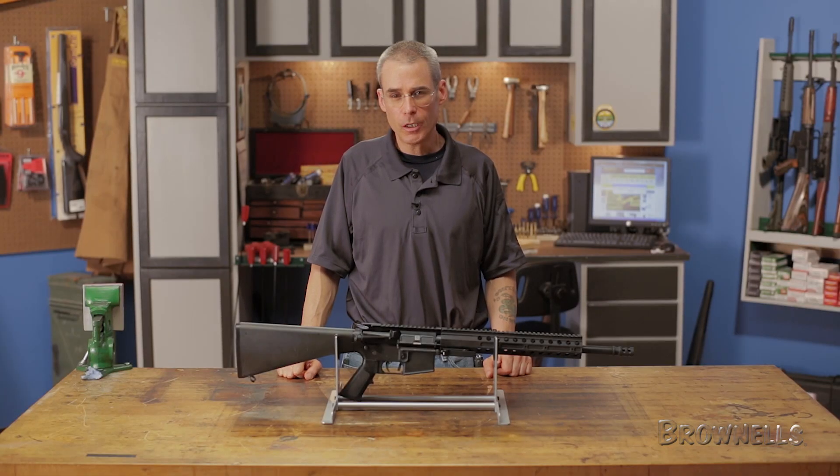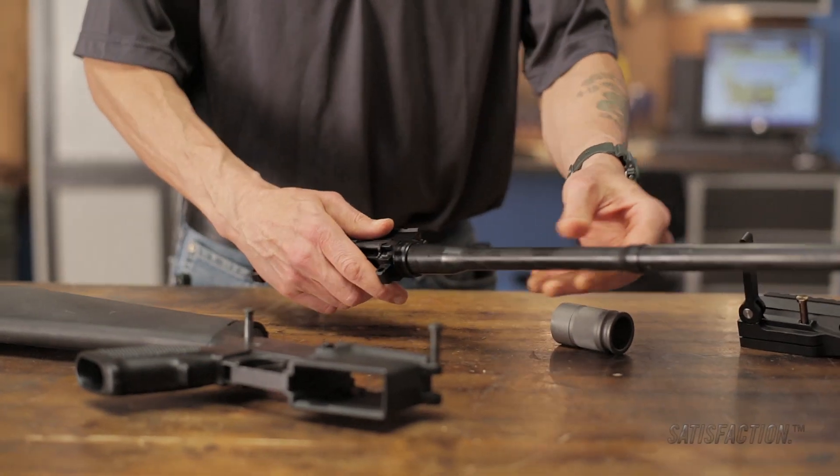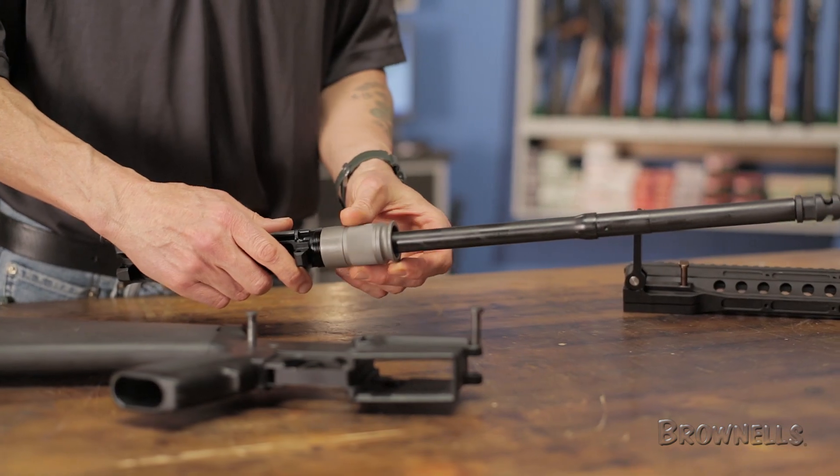The DRD Tactical AR-15 Quick Takedown Kit lets you transform your AR-15 into a true takedown rifle that breaks down and fits back together in just seconds.